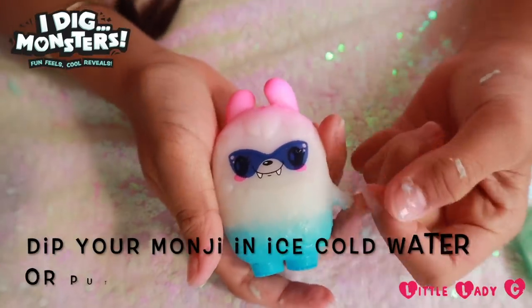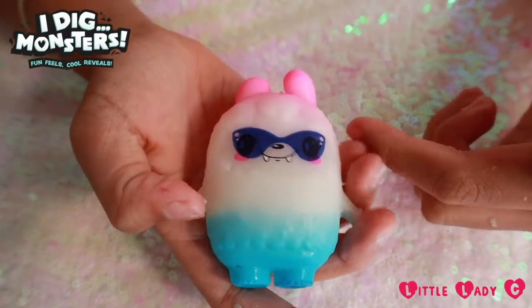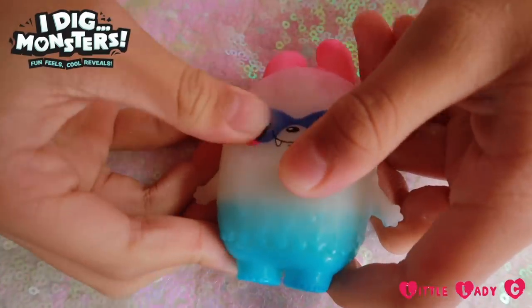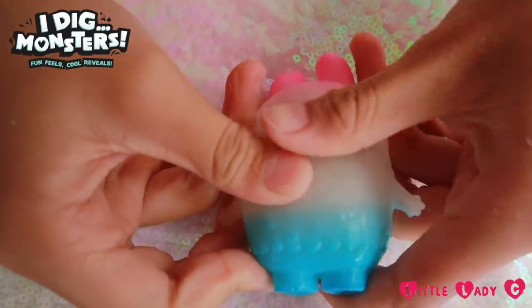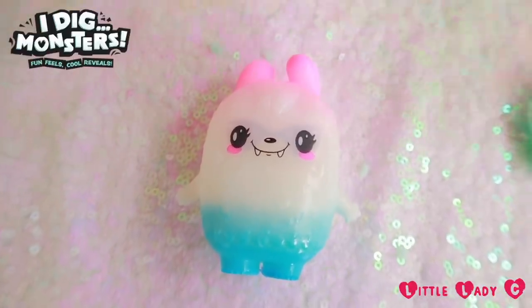Guys, I just put my first Monji in the freezer and look at it — it colour changed and it now has sunglasses! Oh, it's going away. Now the sunglasses are gone — it completely colour changed! Oh my gosh guys, that was so satisfying and so cool.